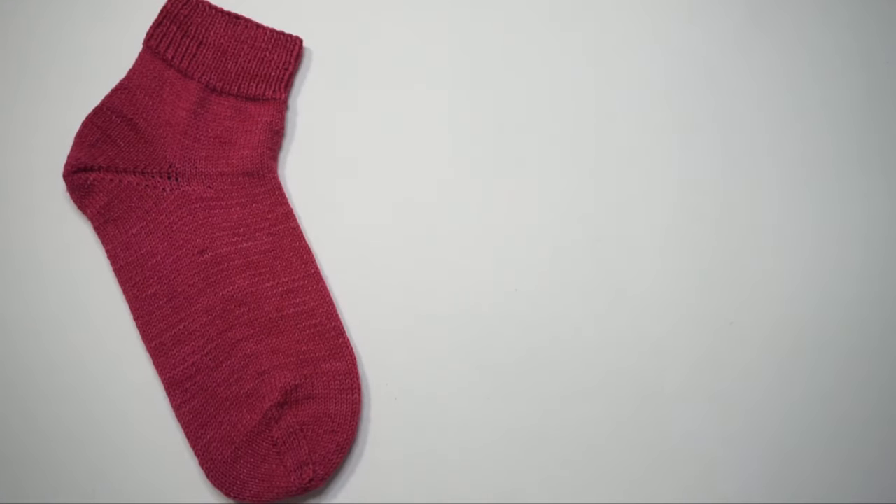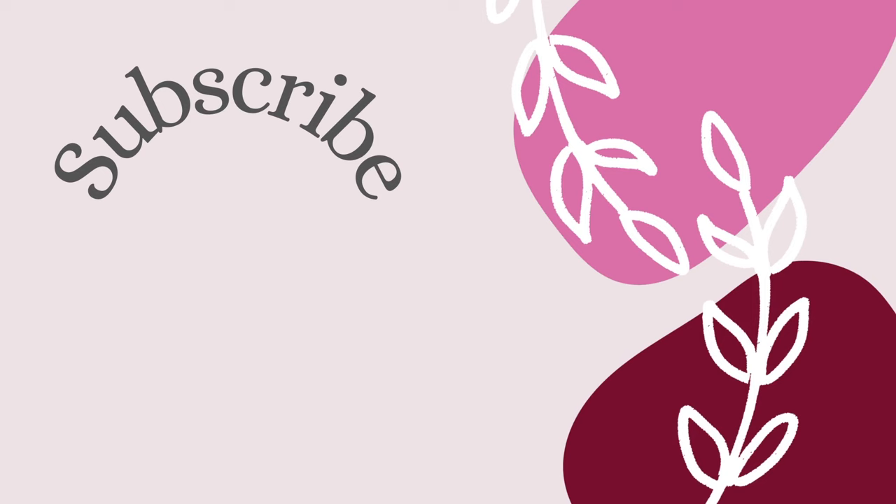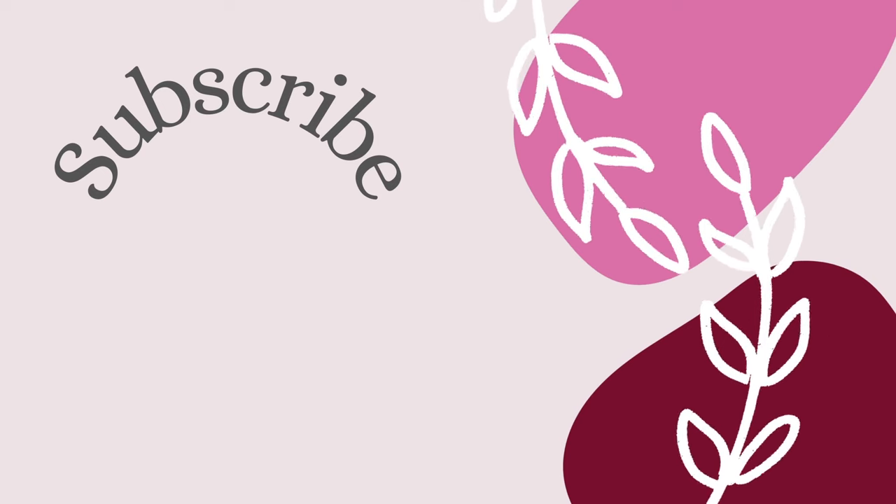Thank you so much for joining me today for this video. If you have any comments or questions, please feel free to leave them down below. If you're new to my channel, don't forget to hit that red subscribe button to stay up to date on all my future videos. On the end screen I'll be putting up two recommended videos for you.